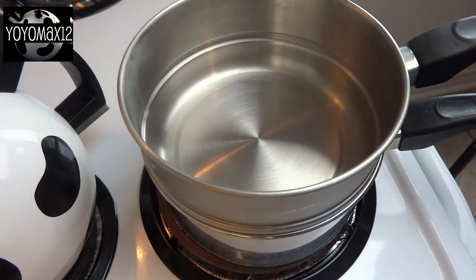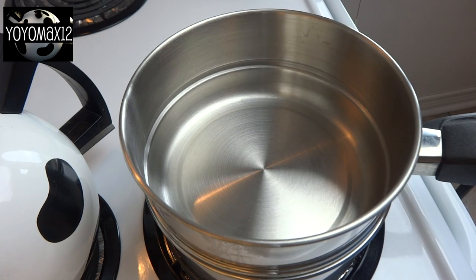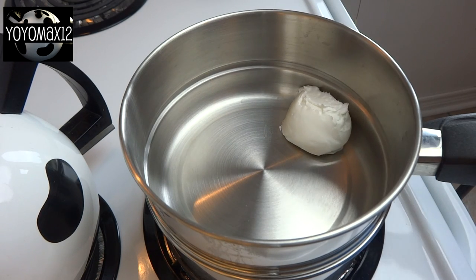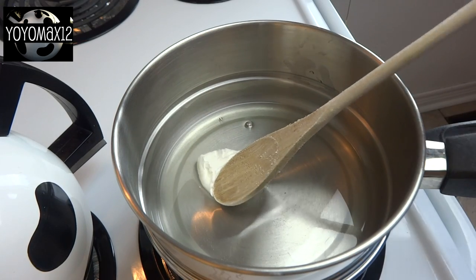Basically it's a pot that has some simmering water in it. You add another pot over top — that way it allows you to have some indirect heat. The water in that bottom pot is not touching the pot that's on top.